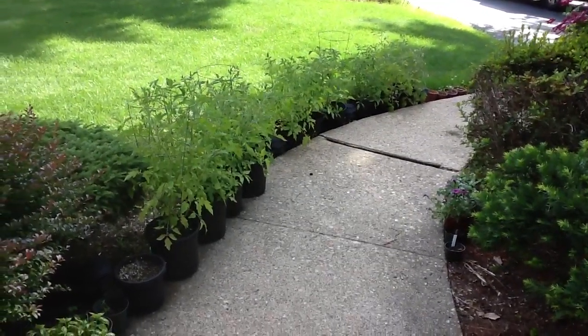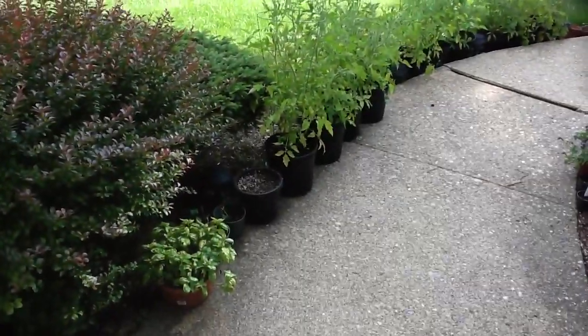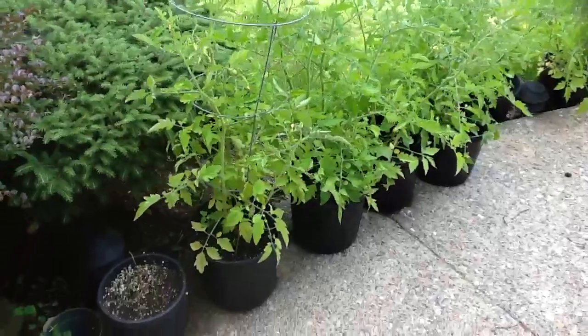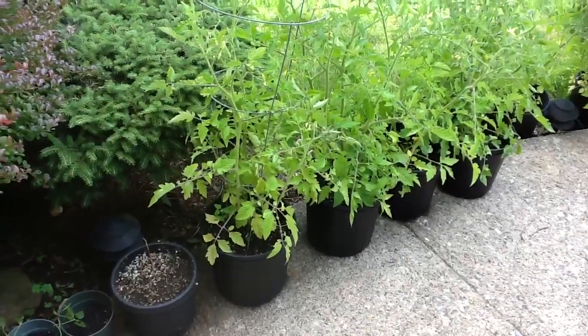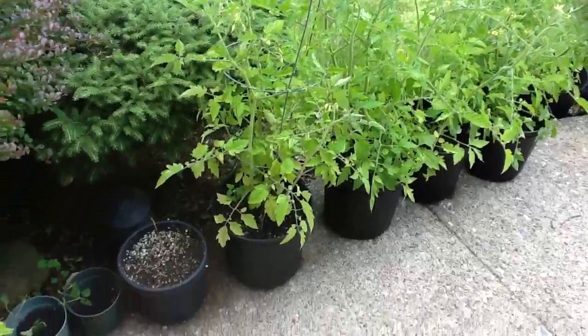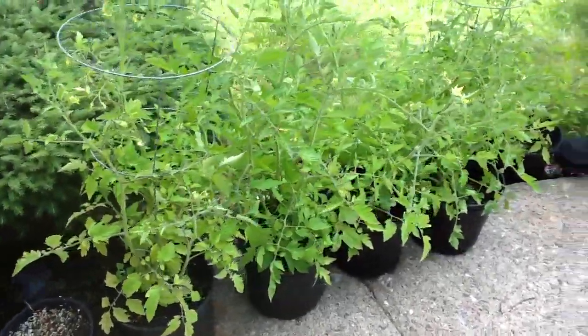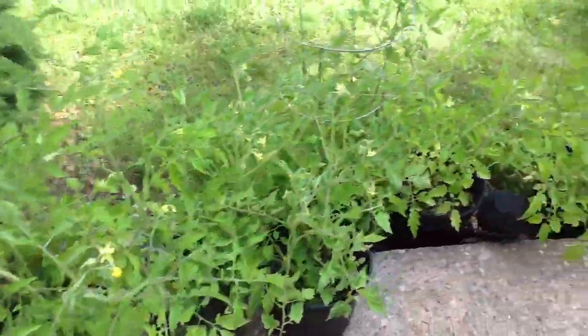This is in front of my house. I live in Jersey — little walkway. I planted and started this in my little greenhouse inside my home during winter time. And right now they're all fully grown and potted, just in my walkway. They're starting to flower now and produce Roma tomatoes.